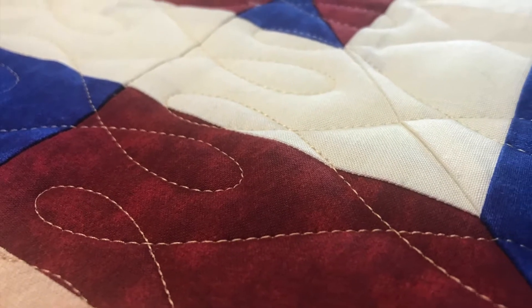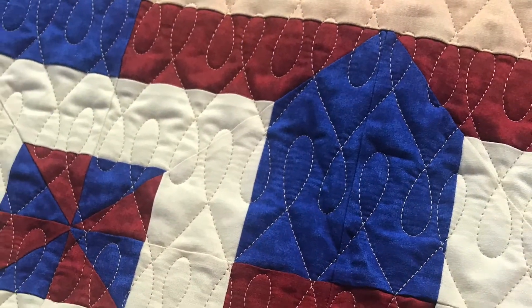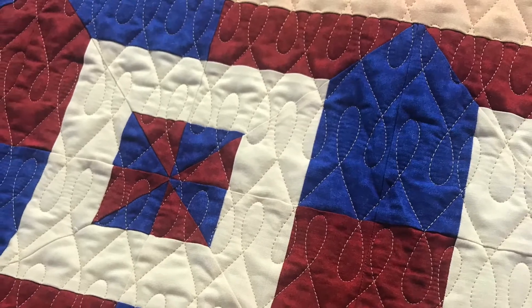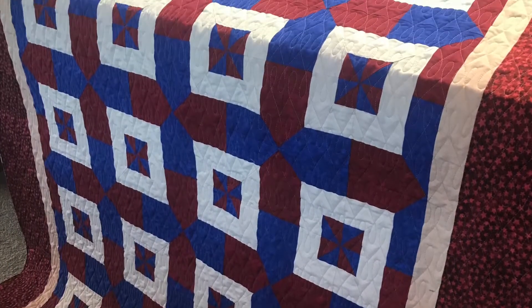That's all for today — thanks for watching. You can see more of my work on social media as 'Stitched by Susan' — I'm on Instagram, Facebook, and Pinterest, and I have a website at stitchedbySusan.com. Let me know what you think of this pattern, and by all means post pictures if you give it a try.